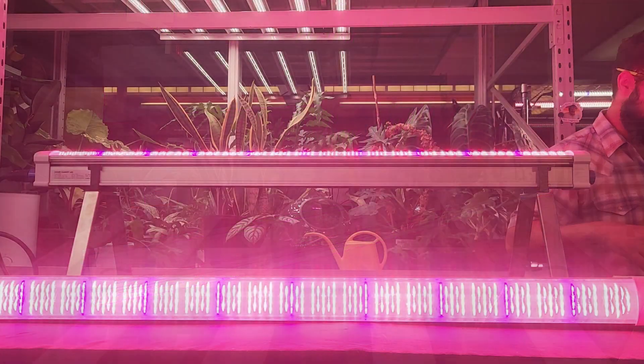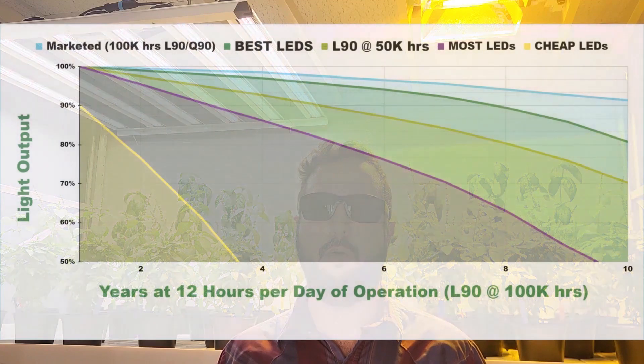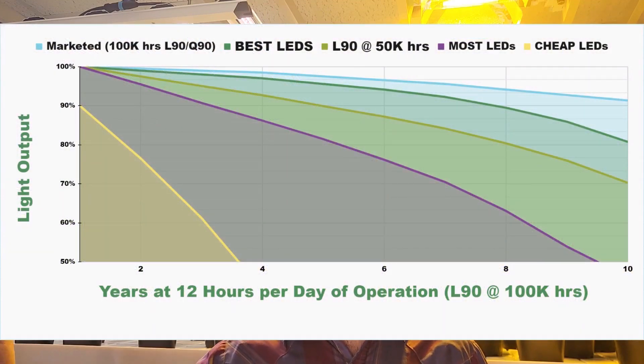We're learning now that we're in the second and third generation of LED fixtures, and we're understanding light output degradation. A lot of fixtures are marketed with a 90% maintenance rating — meaning they only lose 10% of lighting output at 100,000 hours — but the reality is it could be much less than that. That would be 11 years on a 12-hour cycle, but we have seen in first, second, and even current generation LED fixtures where light output is down to 50–60% from 100% in only two years.